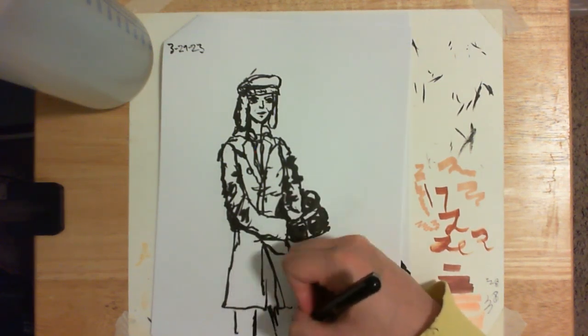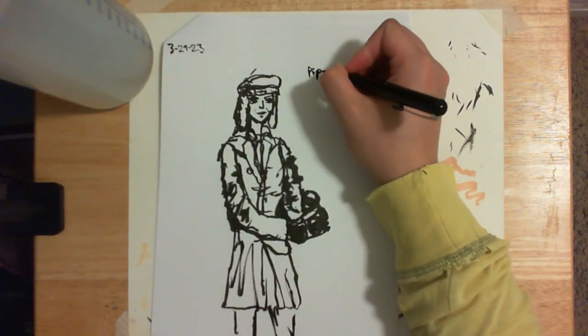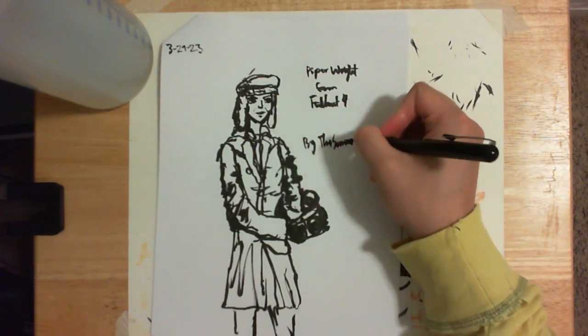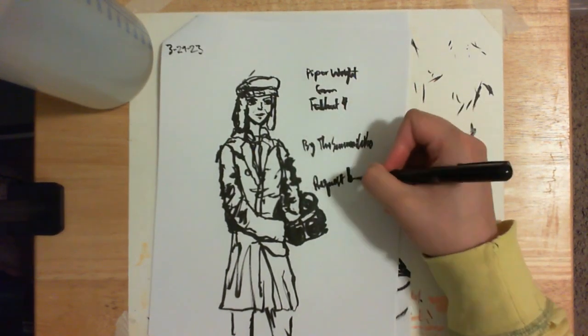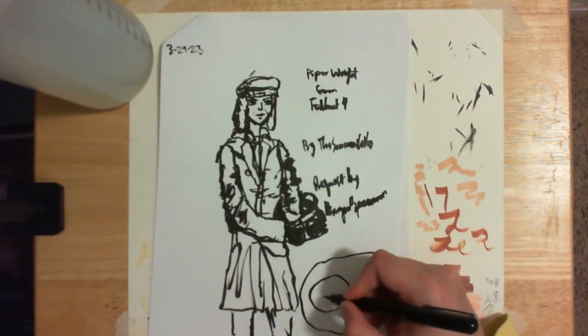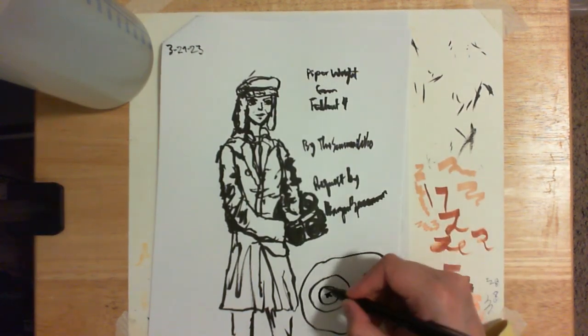I tried my best to get some of her key features down. Of course I struggled with her face and some of the outfit and the pose, but I think she's a fun character to draw, and I hopefully will have another opportunity to draw her and improve on it.